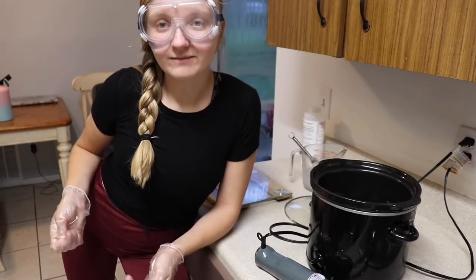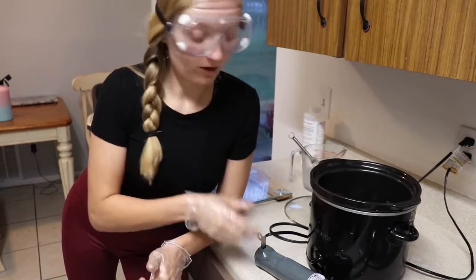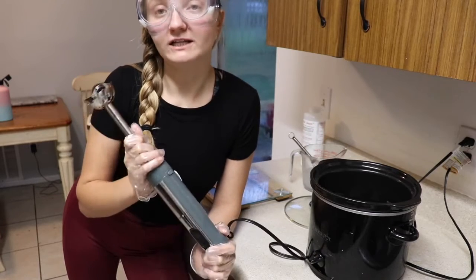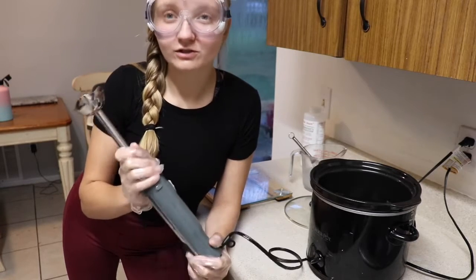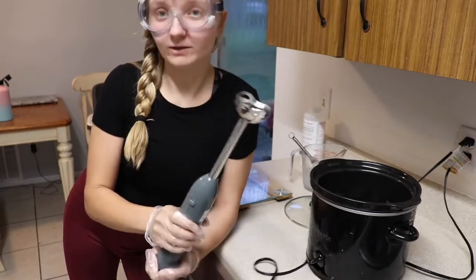Now that my oils have melted, I'm going to give it a little blend just to blend them together a bit more, and then I'm going to add my lye water solution. I'm going to use my stick blender to blend it to trace. Once it's blended to trace, it'll look almost like pudding. Through this whole process, you want to keep your goggles on and your gloves on because you're still working with lye.